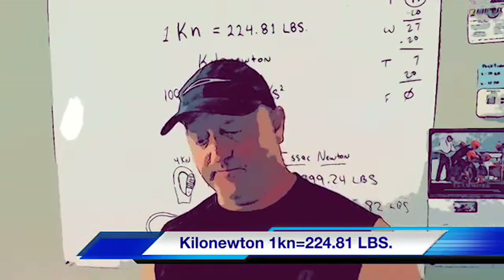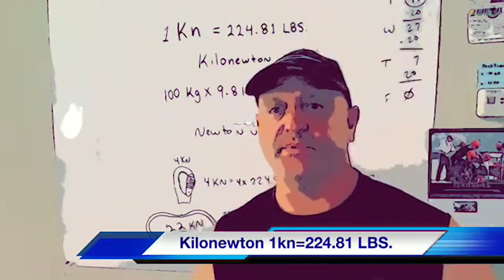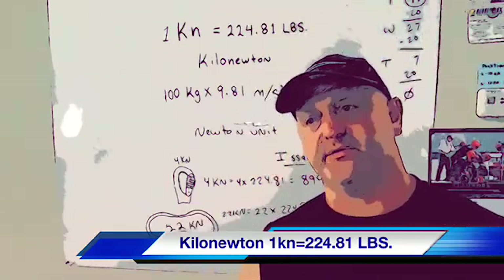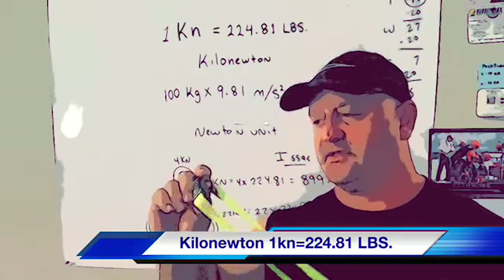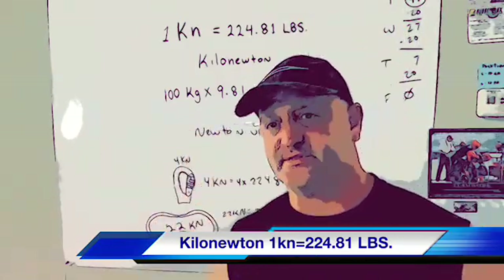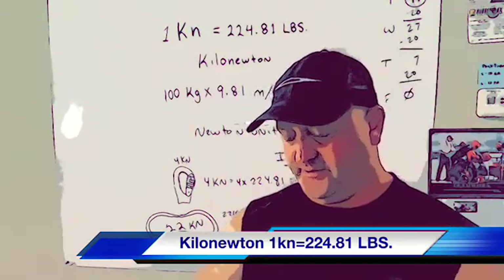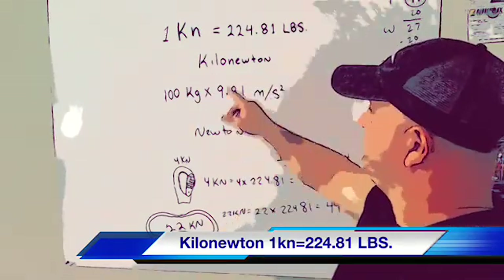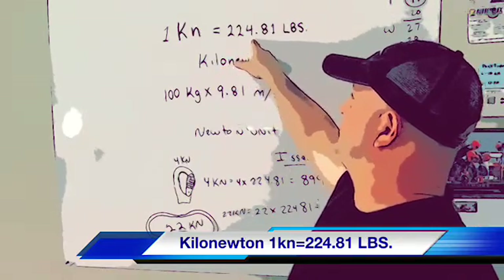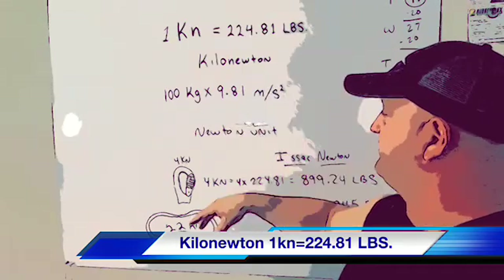If you're buying equipment like carabiners and stuff that's rated by kilonewtons, a lot of times you wonder what a kilonewton actually is. Each kilonewton equals 224.81 pounds. That's the formula, but you don't have to worry about the formula — it's already been figured out.